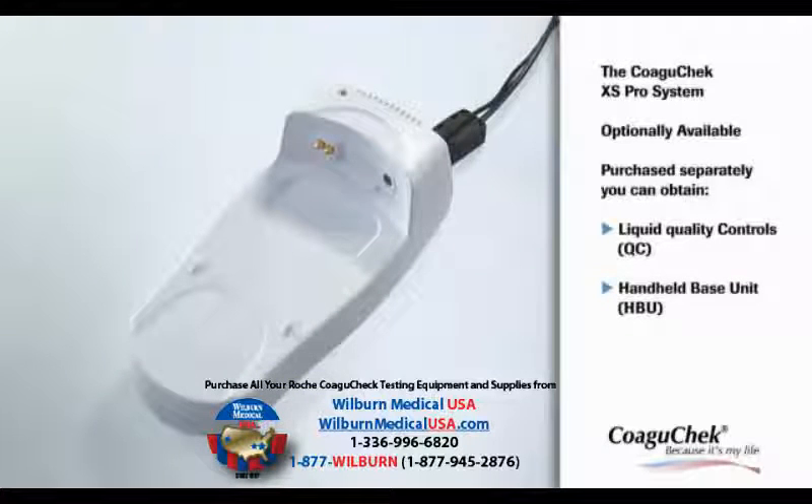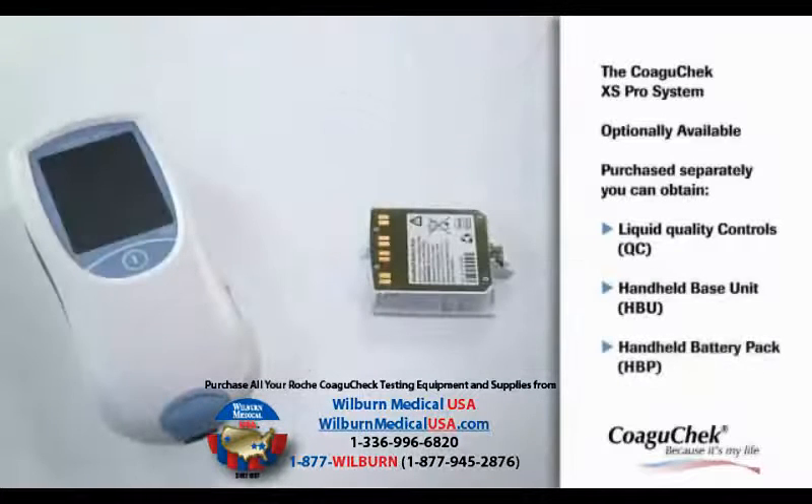The optional Handheld Base Unit provides connectivity to a data management system. Instead of batteries, the rechargeable Handheld Battery Pack can be used.